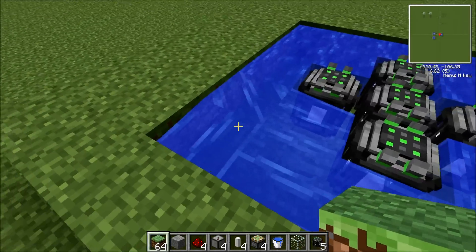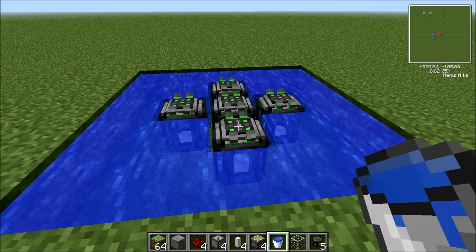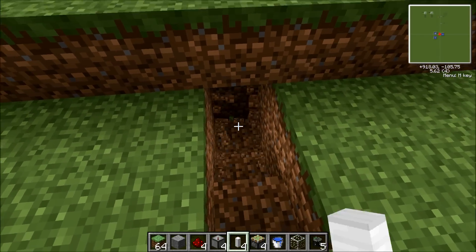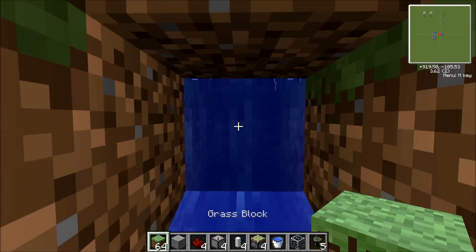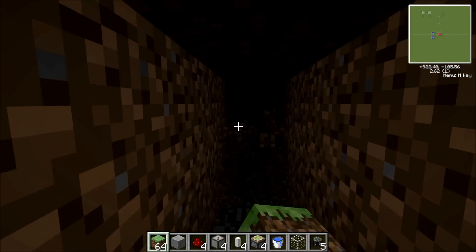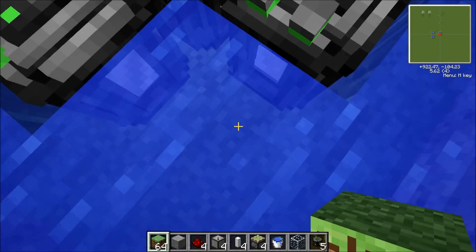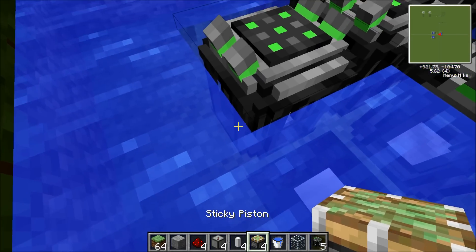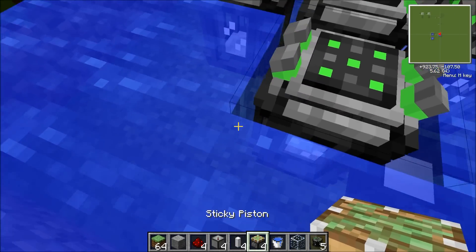That's how it should look — still seven by seven. This is how it looks from the side. What you want to do now is go under it. Under it like this. You want to find the correct spot, then dig and place the sticky pistons with a control rod. You dig for two sticky pistons and another control rod on each corner.